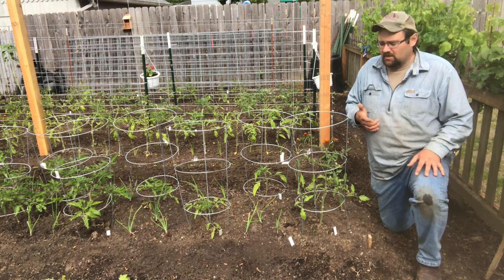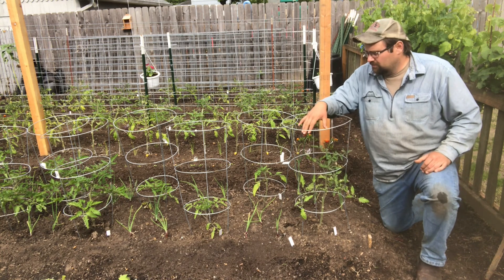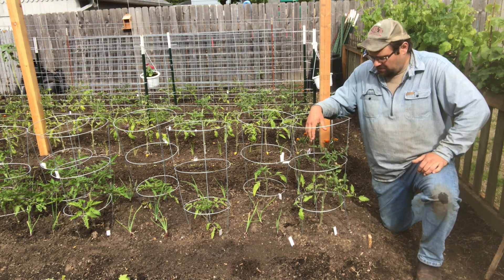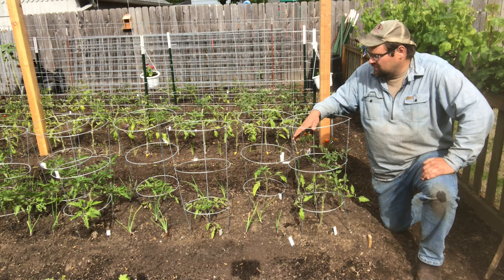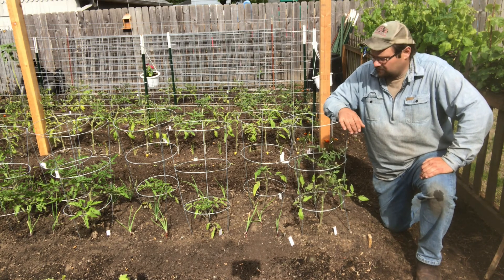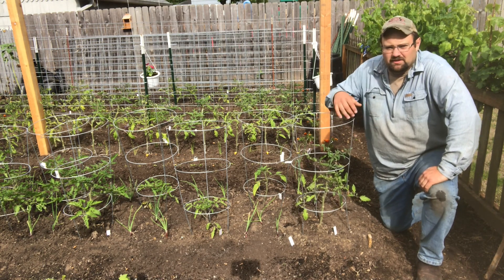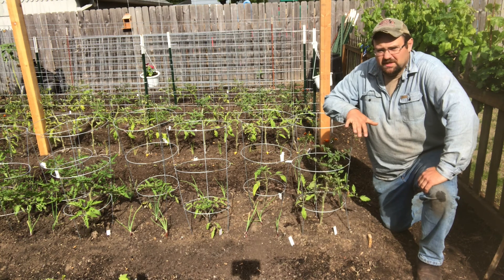One workaround is to use a T-post, a piece of rebar, or something similar and pound that in to keep your cage from flopping over. Remember, these tomatoes are going to keep growing — if we can go higher than this, which is only a few feet off the ground, we can get more robust, ripe fruit. Tomatoes like to breathe, and getting them up higher gives more airflow. I've even given my mother-in-law a pot with a tomato plant and a cage stuck right in it, so it does work. You can also use the surrounding space — I've got red onions and some leftover garlic growing around here, so don't think a bed has to be just for tomatoes.